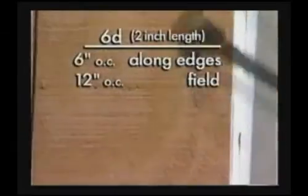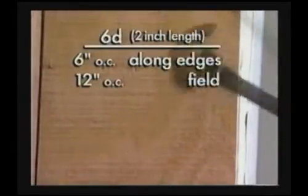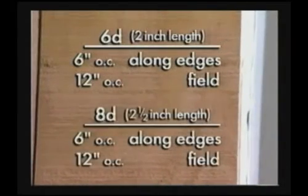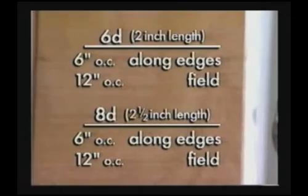For panel siding of a half inch or less, use six penny nails, six inches on center along the edges and 12 inches along the intermediate supports. For thicker siding, use eight penny nails and the same schedule.